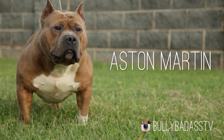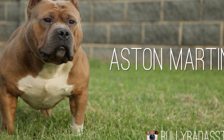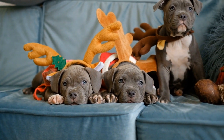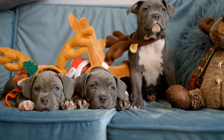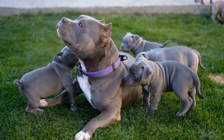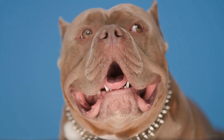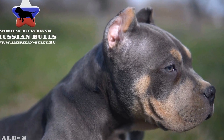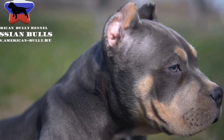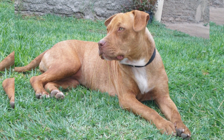Consider purchasing a clicker with a wrist strap to keep your hands free during training. Treat pouches are convenient tools that make training sessions more efficient. These pouches can hold a variety of treats and encourage your bully's focus and motivation during training. They eliminate the need for carrying treats in pockets or bags, providing quick access. When selecting a treat pouch, ensure it's made of durable material that withstands regular use. Look for a pouch with multiple compartments to store different treats, and choose one with a secure closure mechanism to prevent treats from falling out.